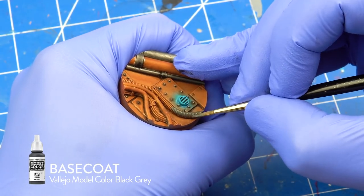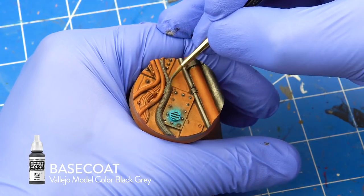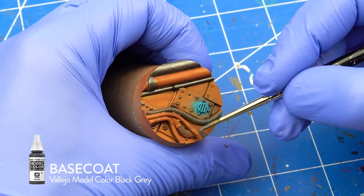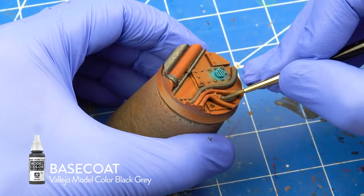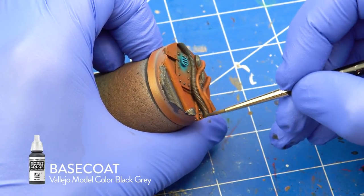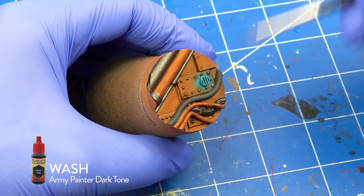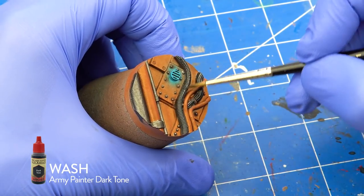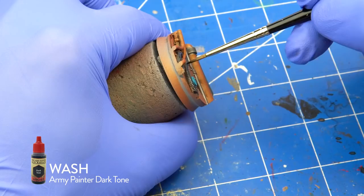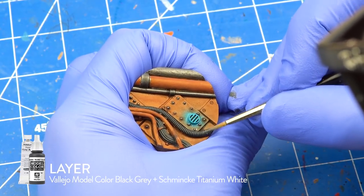I painted the textured cables with Vallejo Metal Color Black Grey and washed them with Darktone. Using the edge of my brush, I highlighted the cables with a mix of Black Grey and white.